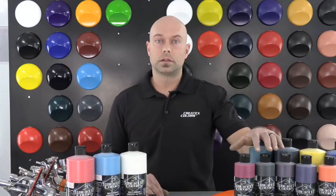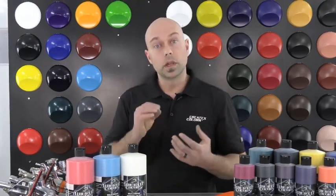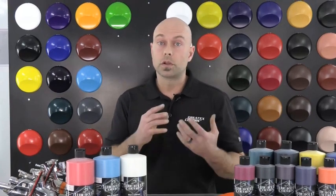The resin in the Wicked Detail Colors is sheared to a submicron particle size, which means it's cut really, really small. This allows the paint to atomize better at lower PSI settings and with a smaller tip size airbrush.